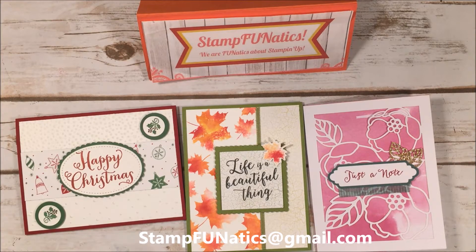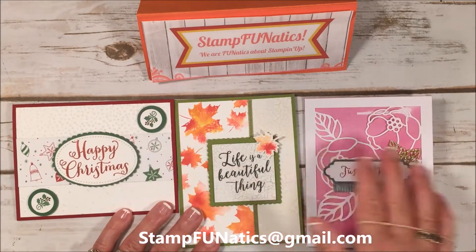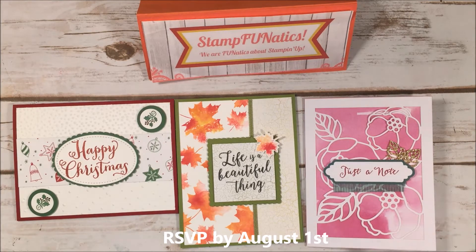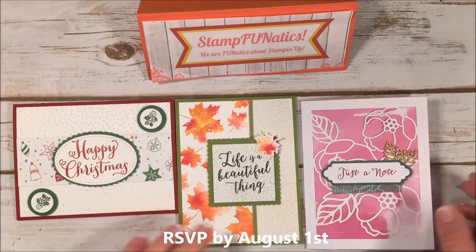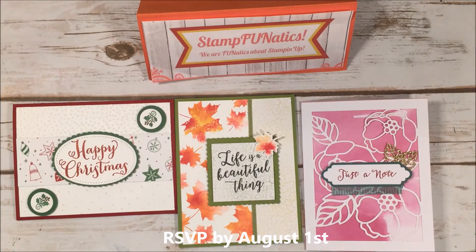For my in-person class, we're going to be making one of each of these three cards, and the class fee is $15. You need to RSVP to me by August 1st so I know how many people want to come and I can get my cards prepared and cut the kits for you.